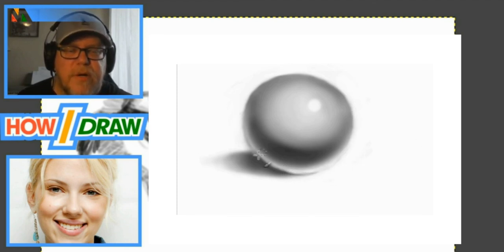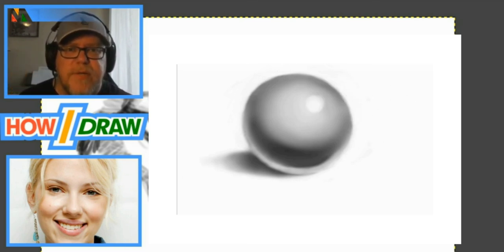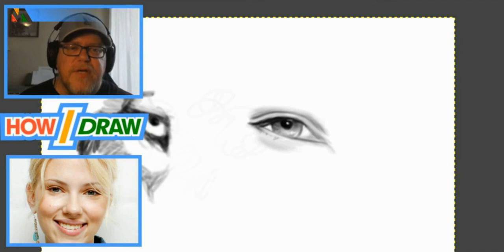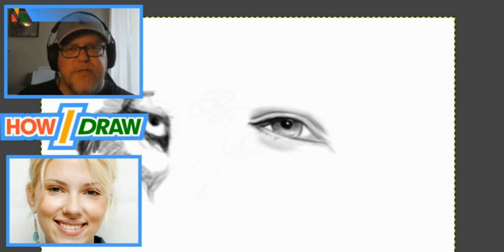Hit that subscribe button and share this with people who would benefit from it. I want kids and people of all ages to be able to watch this and learn how to draw — you can start at any age and really enjoy it. In the next episode we'll pick up where we left off, dig into shading and textures, work on the fur on the wolf, and we're also going to finish the Scarlett Johansson picture and try to add some color to make a realistic portrait.